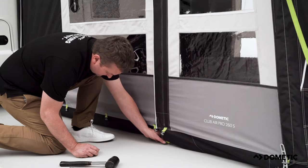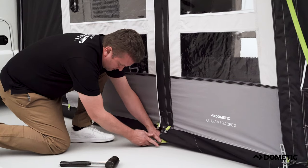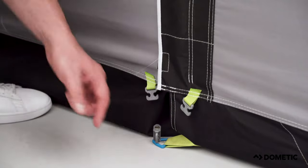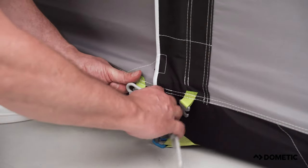Next, peg the blue triangle located down either side of the awning. If the triangle is not flush to the floor, you may need to push the centre legs in to help. Peg the rest of the awning by attaching the leather bands, which are designed to secure the awning on any uneven ground.